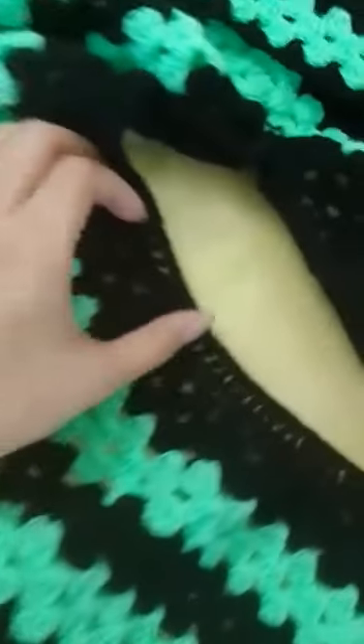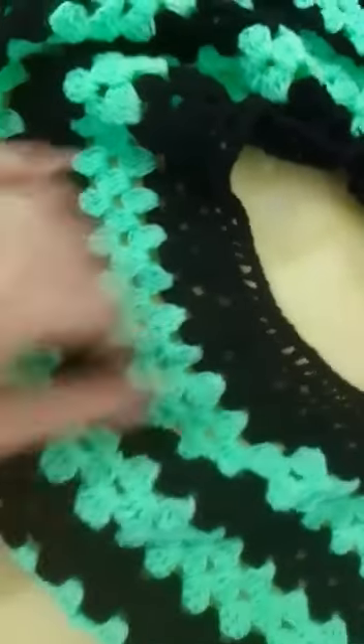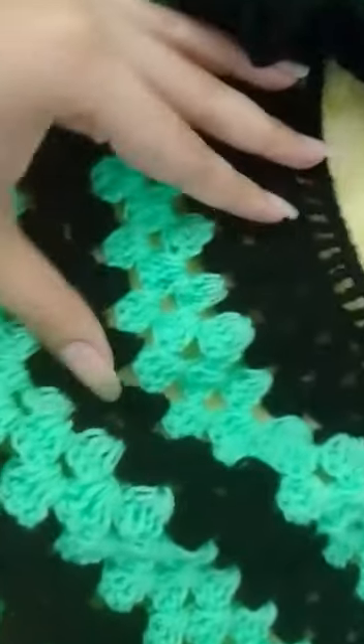Here we have the first line, which is a simple chain that we are knitting with the help of a cruise. The second line, we're making a chain using long flowers — which is called long flowers — as you can see here.